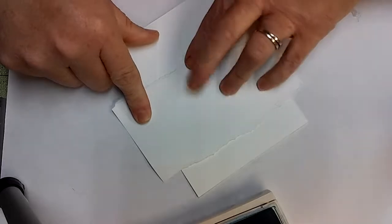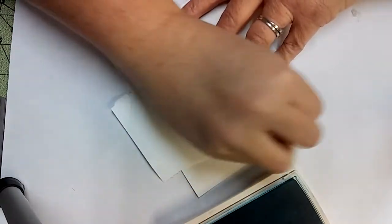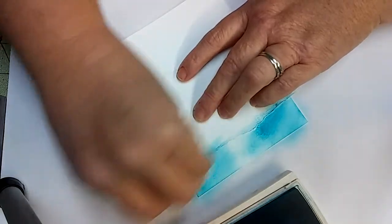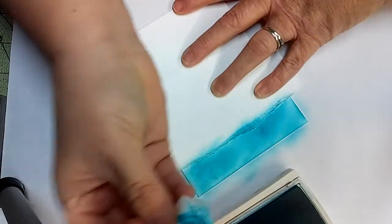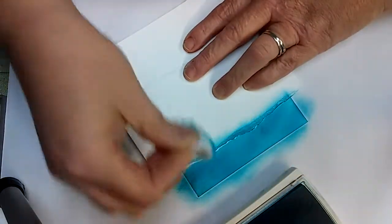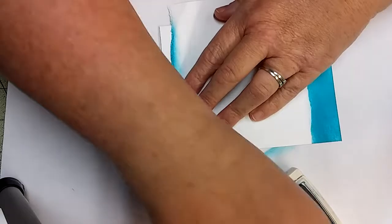I'm going to use a little bit of my Tempting Turquoise and I'm just going to do something like so. I'm just inking it with a cotton ball. And then I'm going to do the bottom the same way, but not as much of it.